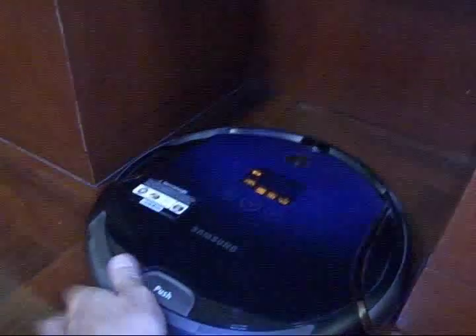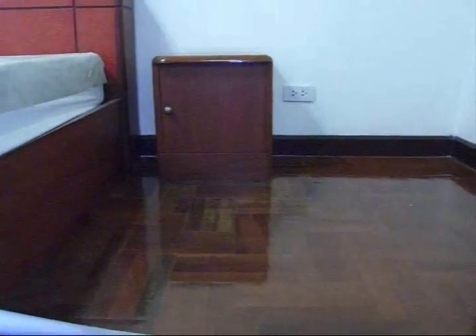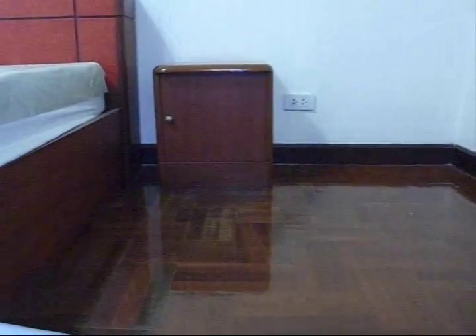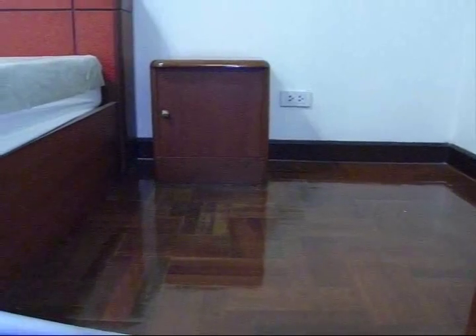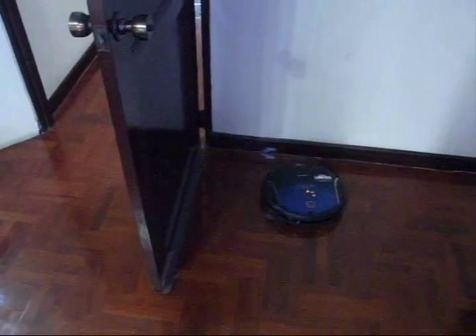We've found that spacing furniture just right allows the robot to get back into corners. We push the vanity stool over so it can fit inside the opening and clean. The same is true for spacing between the cabinet and bed — she can't get in a tight crack, so we move the cabinet over and leave it there. Also, leaving a door open allows the robot to clean behind the door so you don't find dust bunnies there later.